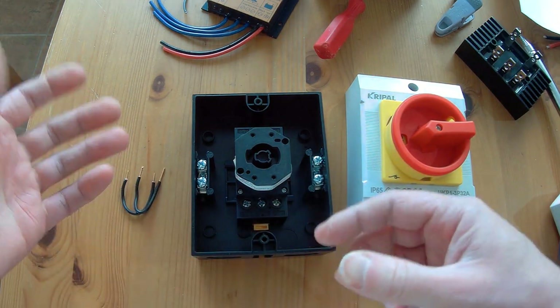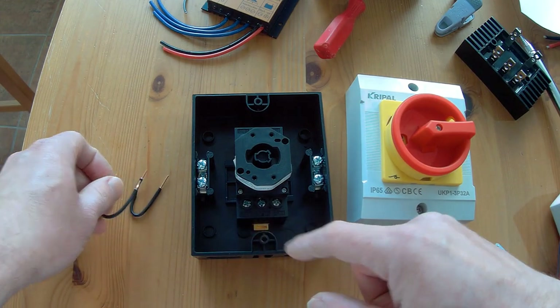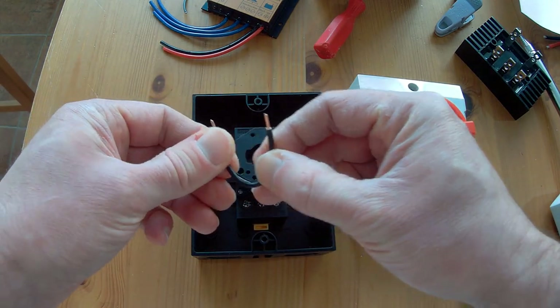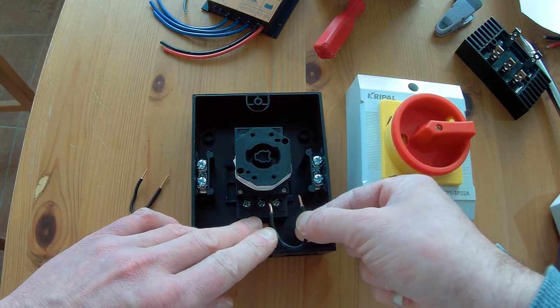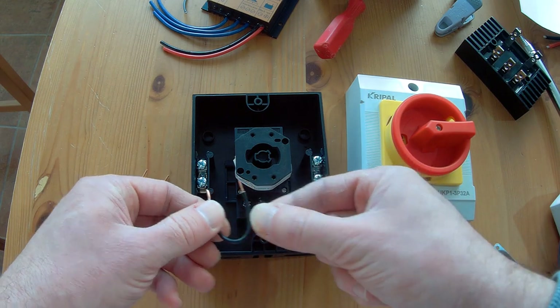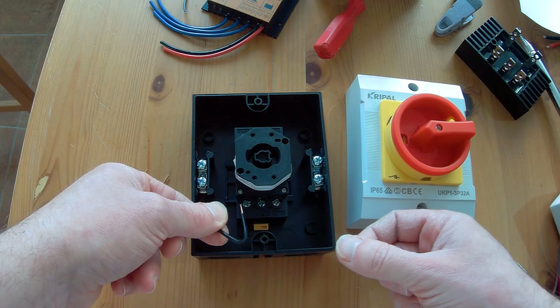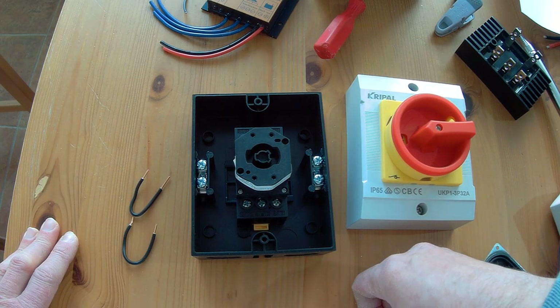What I may prefer is connecting two different dump loads in between, like I already did on the modification of my EasternBreeze controller — you'll find that video on YouTube as well. You connect a dump load from one pole to another, and the second dump load between the remaining poles. Then you have a soft breakdown of the turbine.